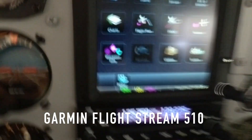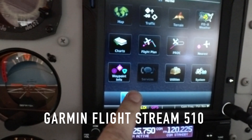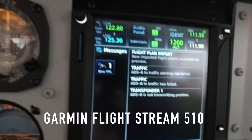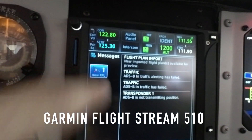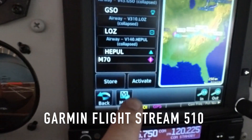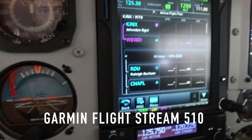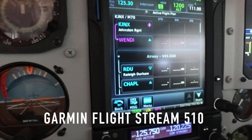So I'm going to send to the panel. We're instantly getting a blinking message on the GTN. We click it, it comes up and says we have a new flight plan import. We click that and you can see the flight plan, and we can then hit the activate button. We activate it and now we are going from JNX Johnson Regional to Mike-70.